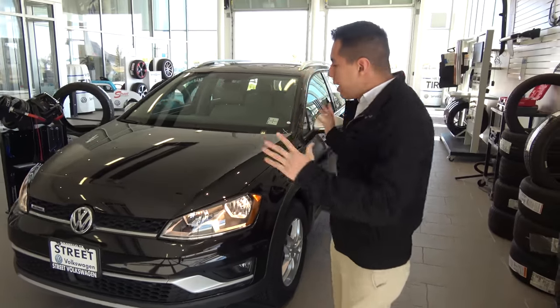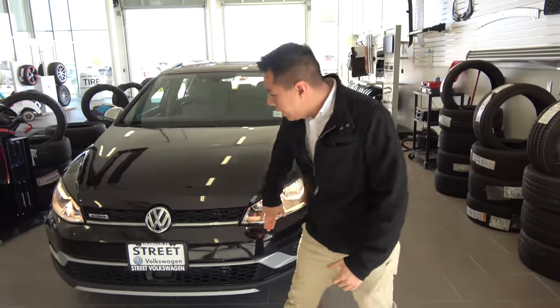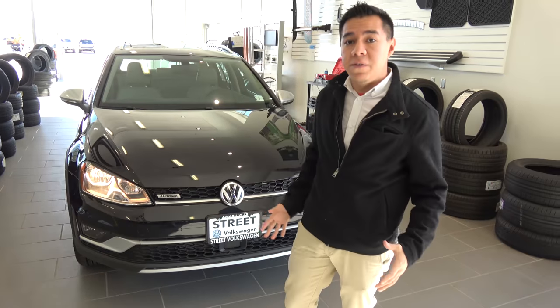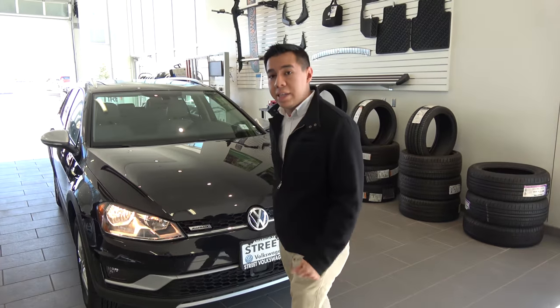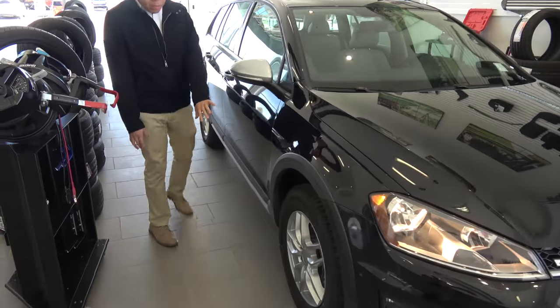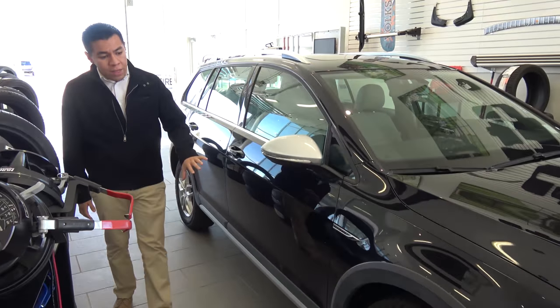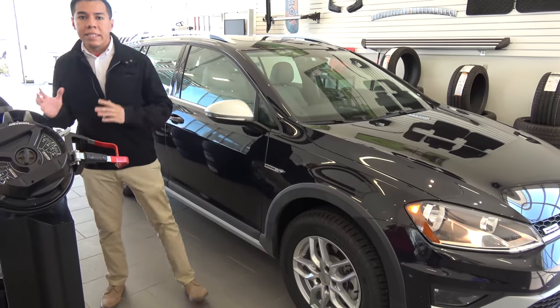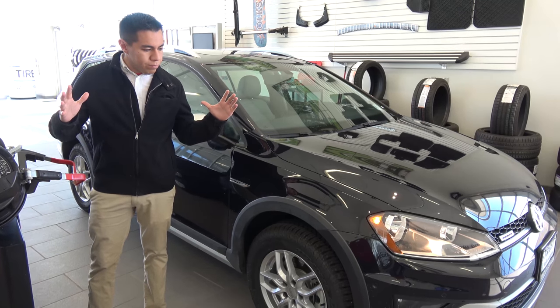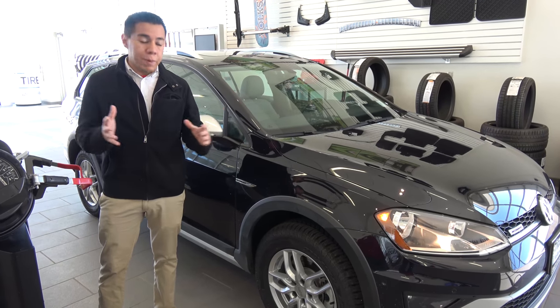First off, nice body on this vehicle — nice honeycomb grille on the front with the Alltrack badge on there. We're really proud of this vehicle. It has a lot of great versatility to it. Going around over here, I'm going to show you something really interesting about the vehicle. The Alltrack is actually really designed for an off-the-road kind of traveling experience.